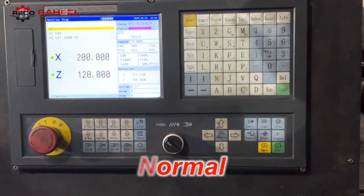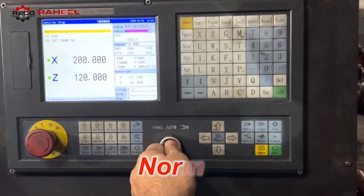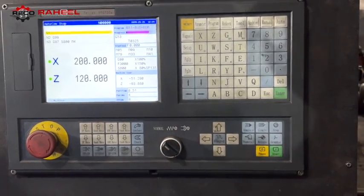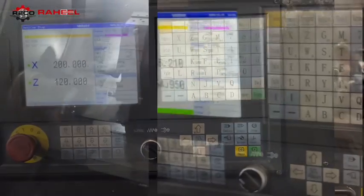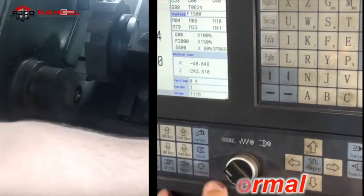When we turn the selector switch back to its previous position, the display screen will change from 'FS Halt' to 'F Halt' — the spindle will start running again and all axes will remain in hold position. When we turn it to normal, the program will start running normally. Here is a practical example of how to use the selector switch.